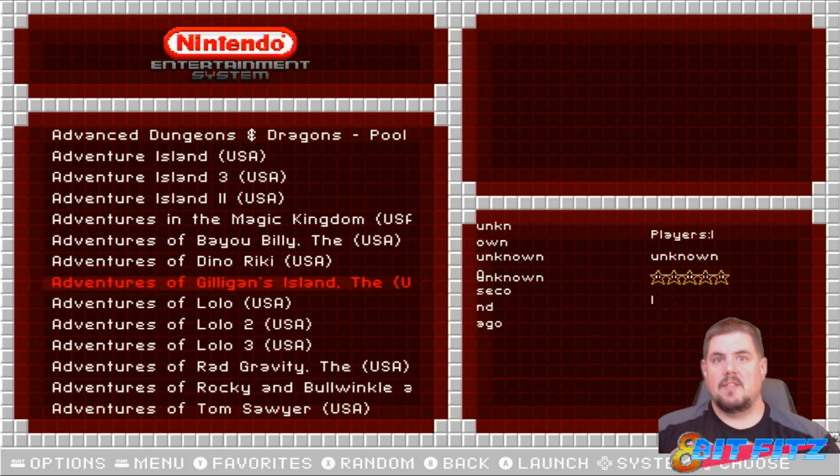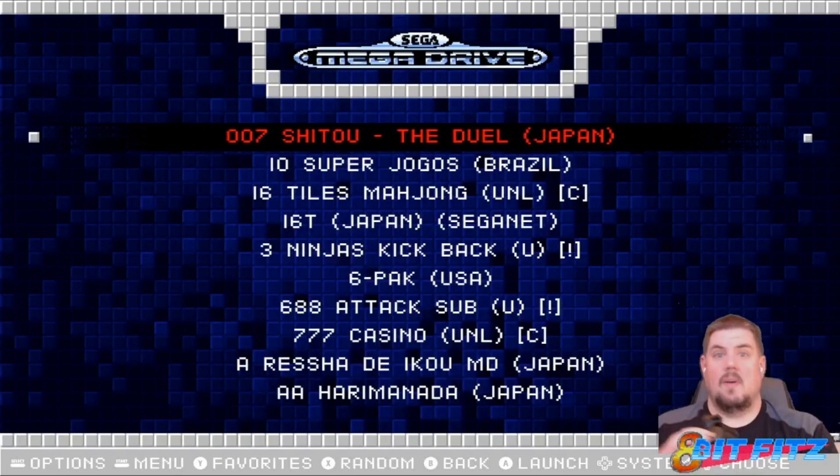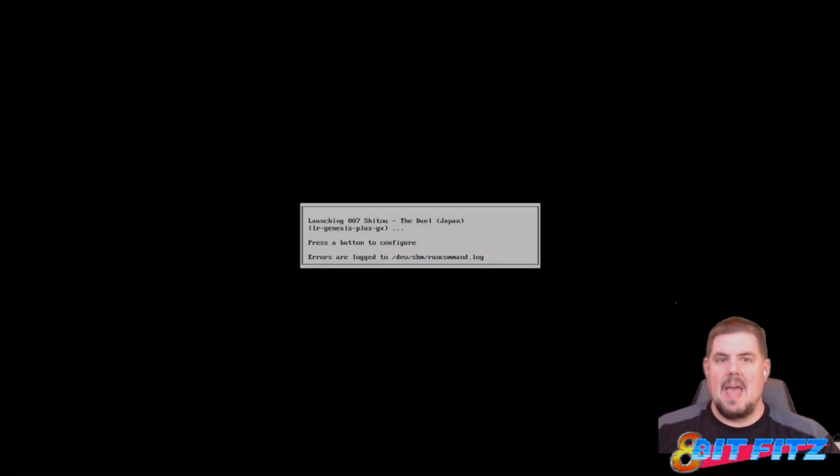After resetting up the controller configuration for the Xbox 360 controller, I've got no issues now. I can use the D-pad to move left and right, and I can use the analog stick left and right. One thing to note: in the previous video we had swapped some hotkeys, so A and B are swapped — we'll need to swap those back.